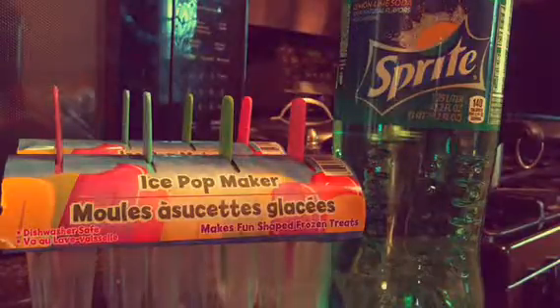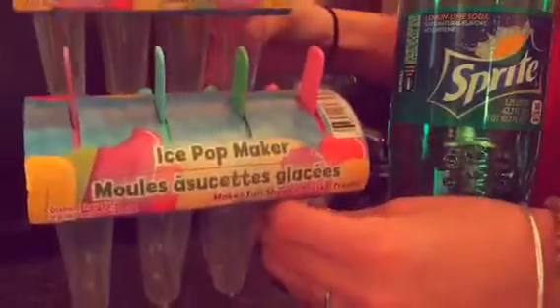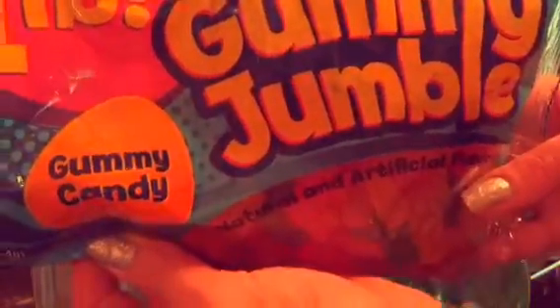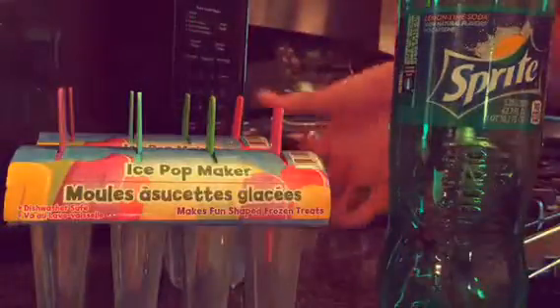So what you're gonna need is a bottle of Sprite. I bought two of these ice pop makers so I'm gonna be making eight ice pops, and then I bought a one pound bag of gummy jumble, which I thought was a really good idea and a good deal. That's what you're gonna need — I doubt we're gonna use all the gummy bears but I like gummy bears, so whatever.